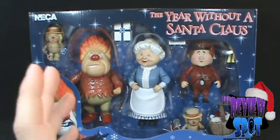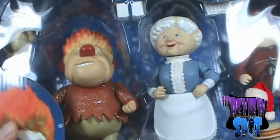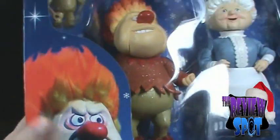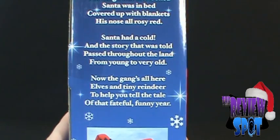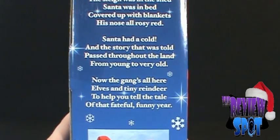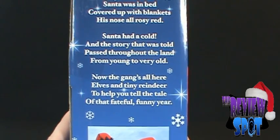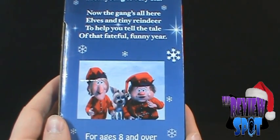This is a very neat box set. Before we talk about the figures, down below we've got a picture of the Heat Miser, brought to us from the good folks at NECA. The read-up says: 'The sleigh was in the shed, Santa was in bed covered up with blankets, his nose all rosy red. Santa had a cold and the story that was told passed throughout the land from young to very old. Now the gang's all here — elves and tiny reindeer — to help you tell the tale of the fateful funny year.'